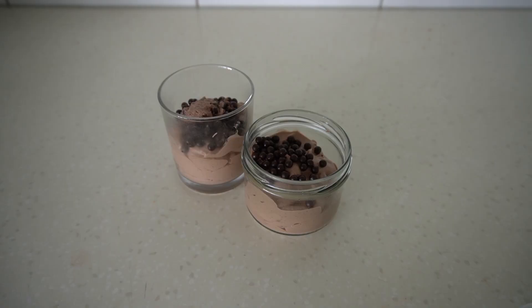If you were to eat both of them it would only be 295 calories — and I actually ended up using the full jar of chocolate pearls.